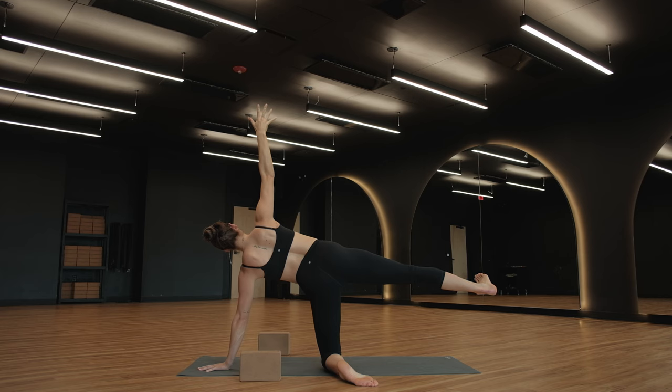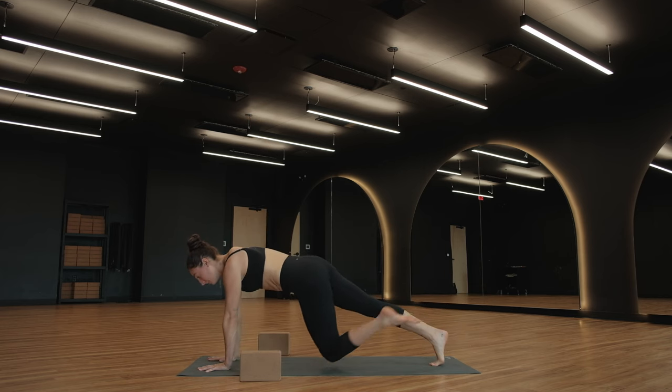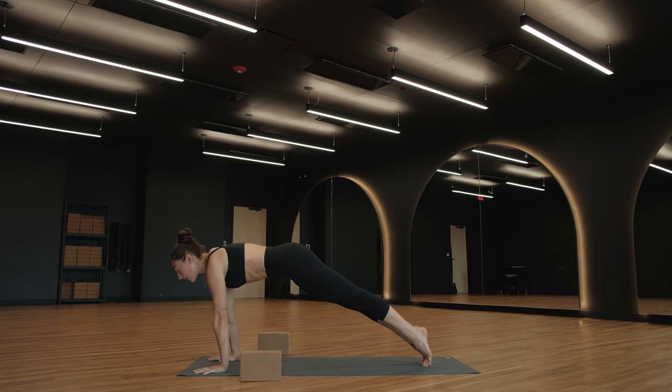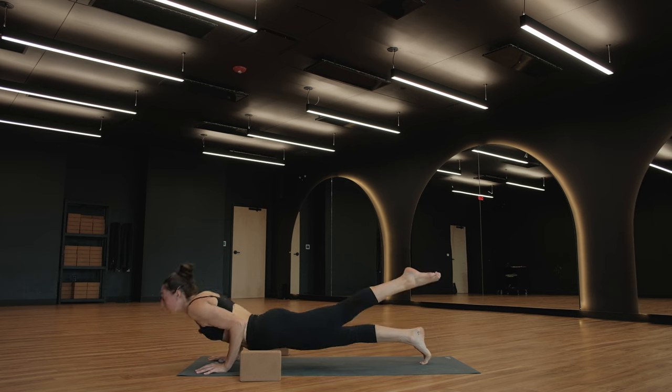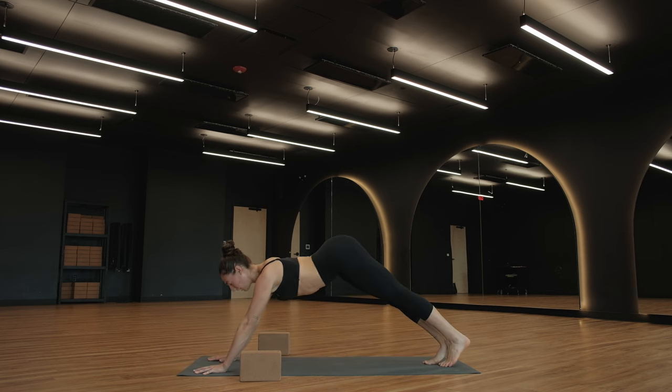Think about lifting out of your left shoulder and your left wrist. Take a deep breath in. Exhale — find a plank pose, right hand comes to the ground. Inhale, shift forward. Chaturanga, exhale. Upward facing dog, breathe in. Downward facing dog, breathe out.